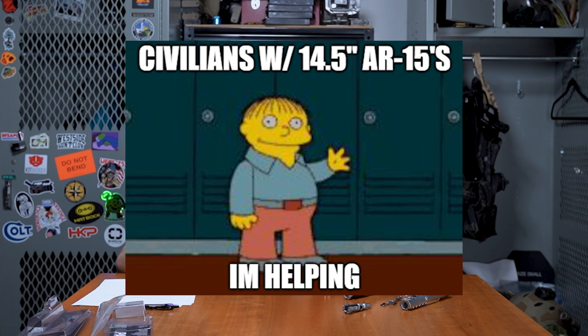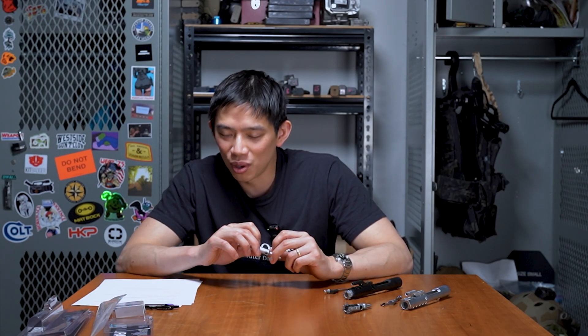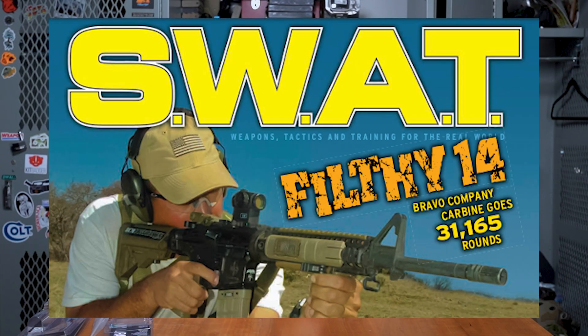What about a more typical scenario, like a 14.5-inch mid-length gas system? Unfortunately we don't have military testing data for that, but we do have a ton of anecdotal data because it's the most popular configuration in America. Most people don't shoot their guns enough, and if they do they don't document round counts well. Thankfully we have people like Pat Rogers back in the day, who was testing the Filthy 14 — a BCM 14.5 mid-length — seeing how far he could push the gun without cleaning it.